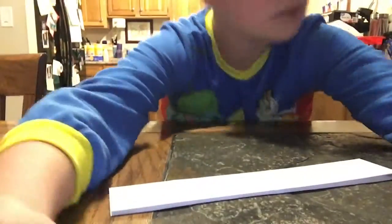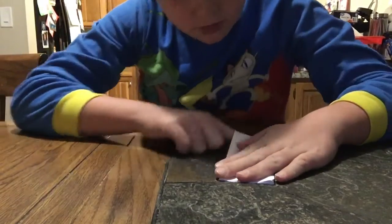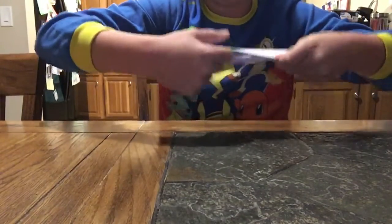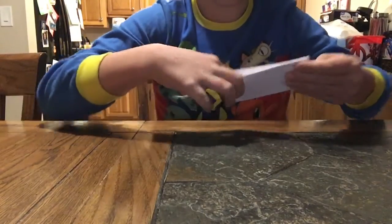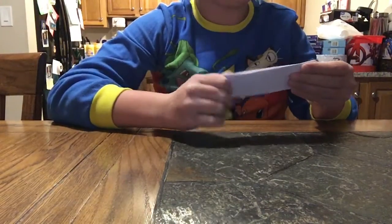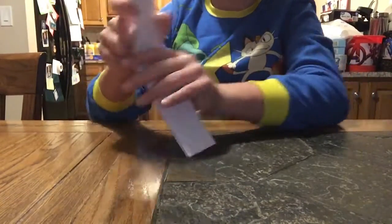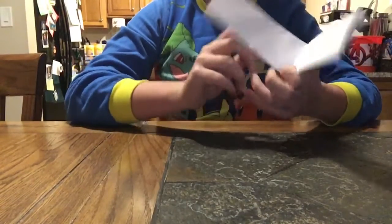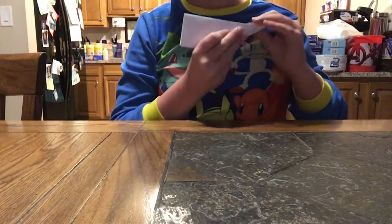So then when you crease it, you're going to fold it in half. When you fold it in half, line it up, kind of tug on it like this, then tug it, and then fold it in half. You're going to take something like this and simply enforce it. Now you're going to take your bottom half piece and then fold it in half, fold it to the left, right onto your line.